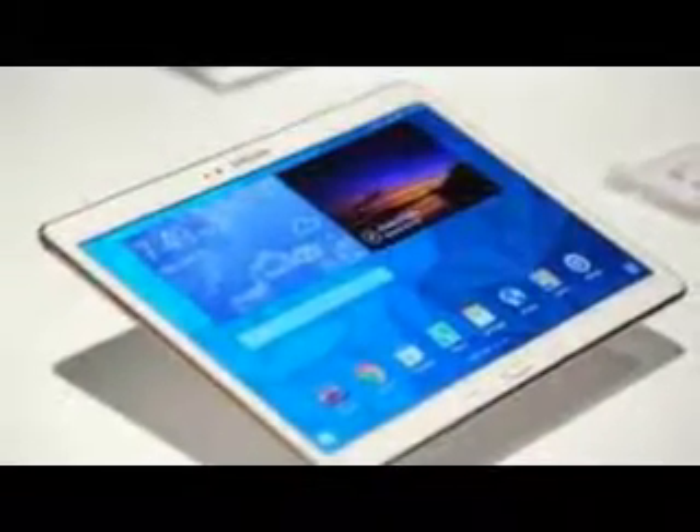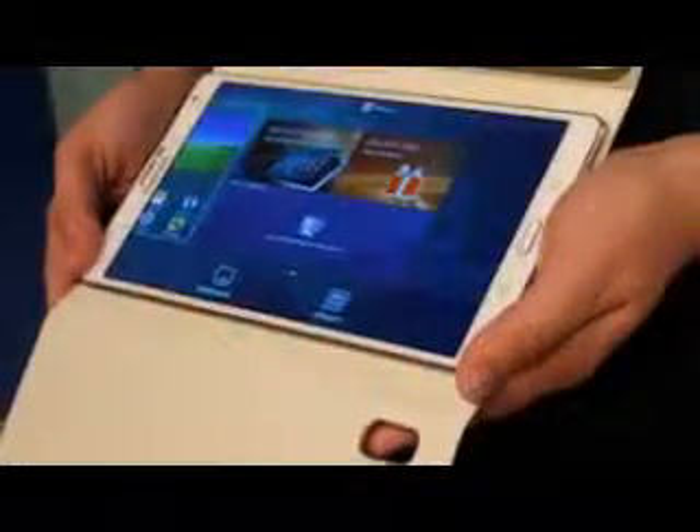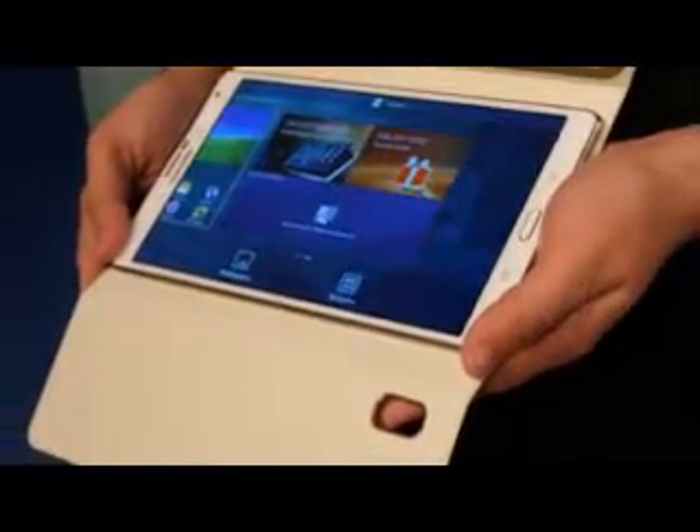The leaked image appears to showcase the slate with cellular network connectivity. A SIM card slot and a microSD card slot are sitting side by side.